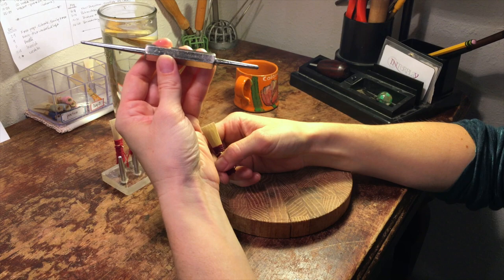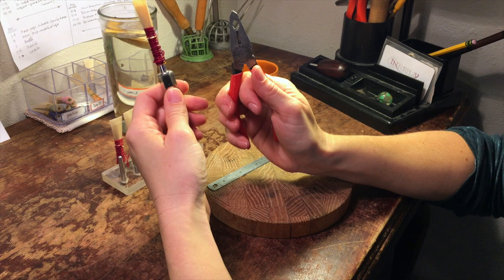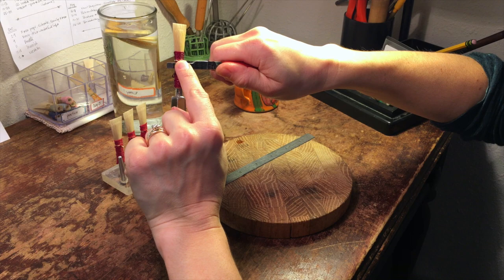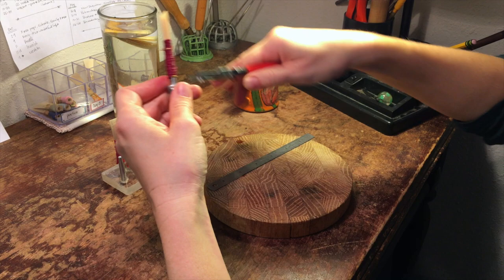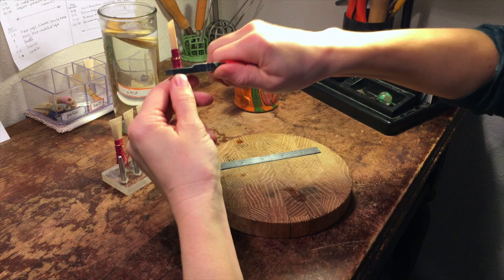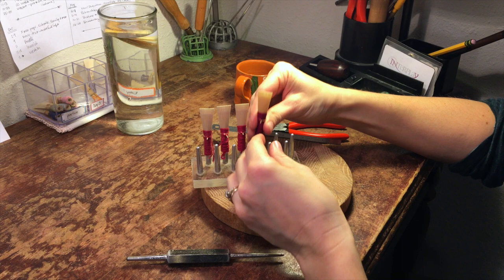Push the reed onto the mandrel as far as it'll go. Take the pliers with the forming notch, going only underneath the wire, never above it, and go around and around squeezing up and down. Push it on a little more and squeeze it a little more.